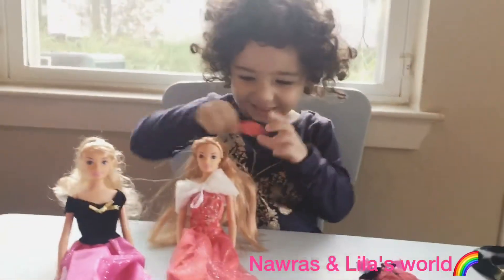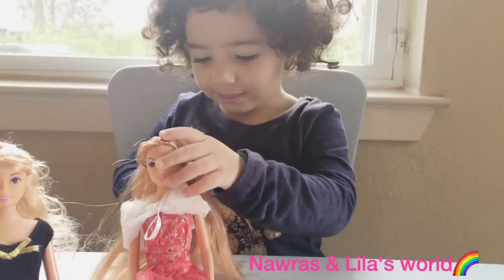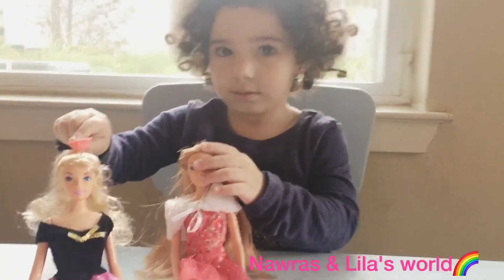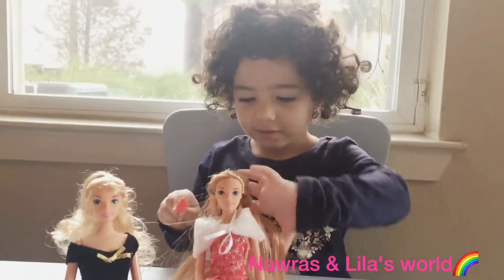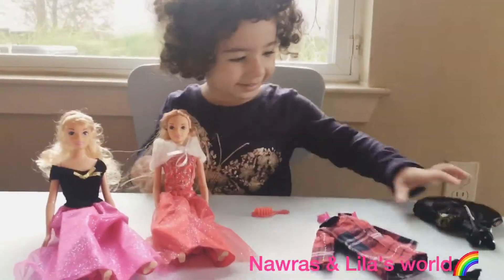Alright, give it back to Lila so that she can comb the Barbie's hair. Comb her hair. Wow! The other one has curly hair like you, right? Yeah. Alright, so you ready to change their clothes? Yeah! Okay, let's do this.